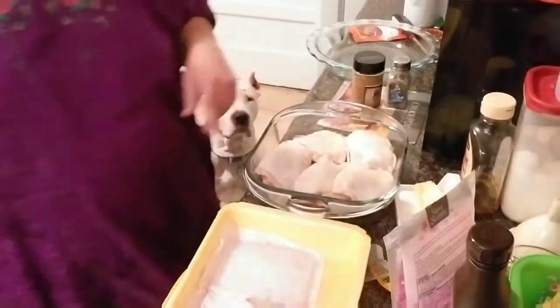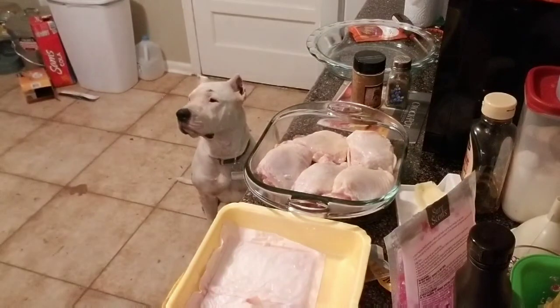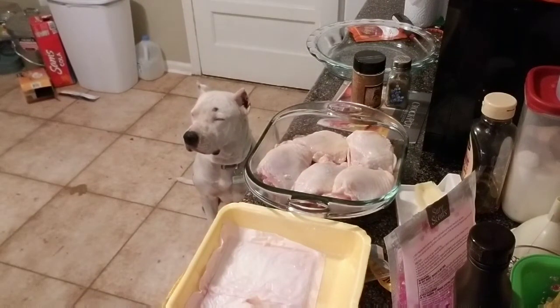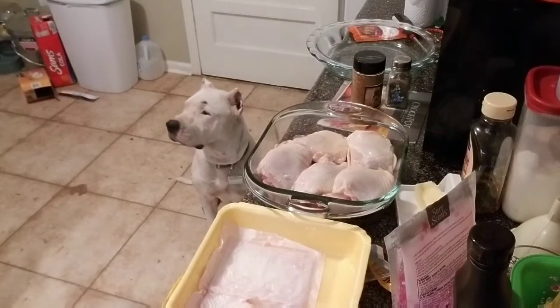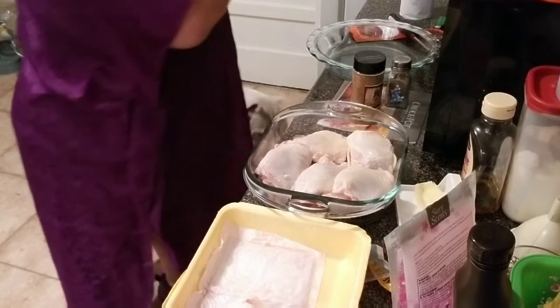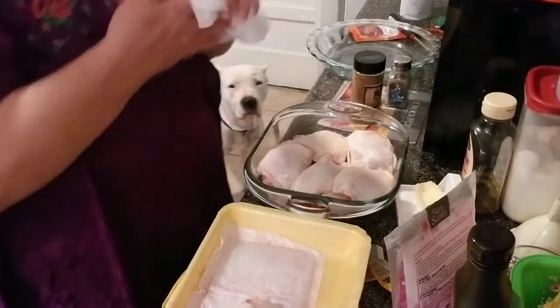That's enough for supper. Let me rinse my hands — anytime you're working with poultry, make sure you are washing your hands in between, because the last thing you want to do is contaminate your spice bottles or your utensils.